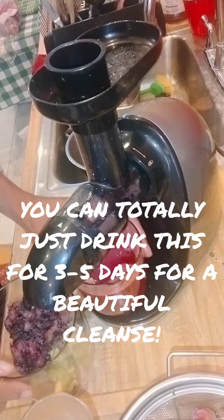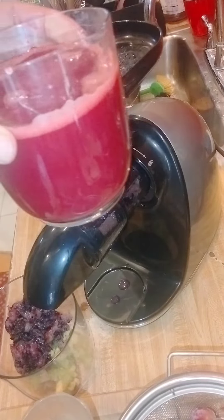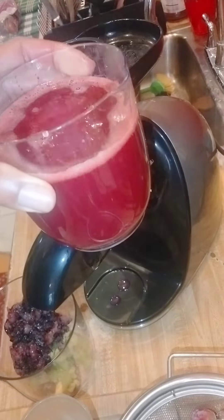Wow, look how dark purple that is. Look at that. Now this is great for the blood. Great for detoxing. Get your body going, you guys.